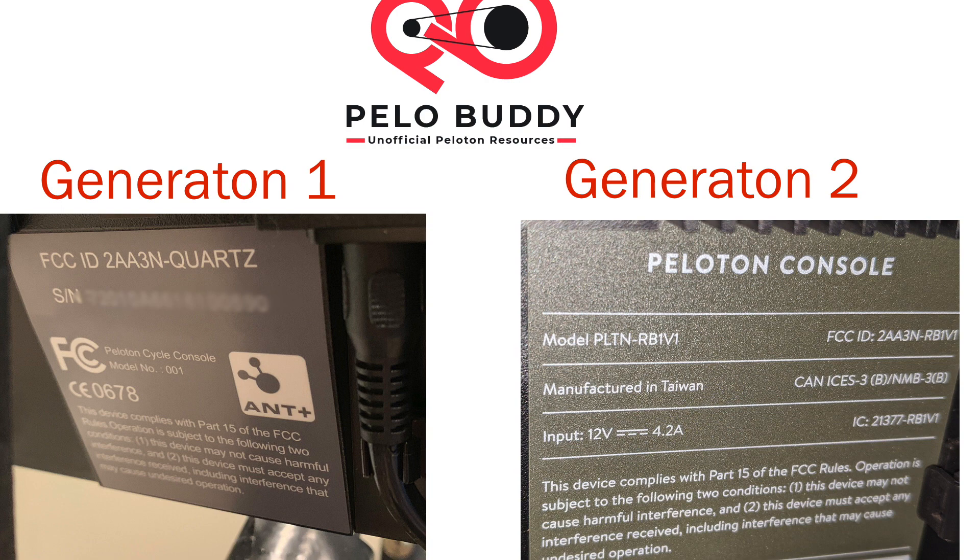To find out what generation bike you have, look at the back of your tablet. Towards the bottom you'll find an FCC label. If your FCC ID or model number contains RB1V1 or RB1VQ, you have a second generation bike. If it contains the words 'quartz' or numbers '001', it is a generation 1 bike.